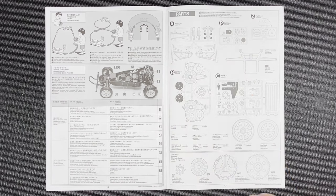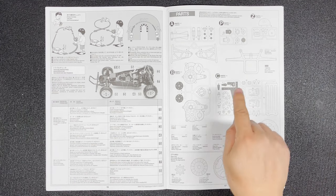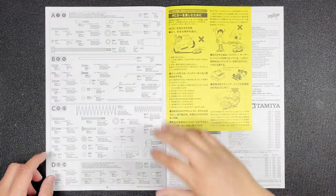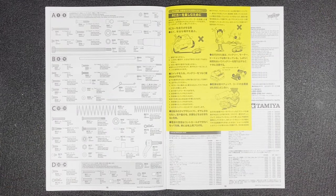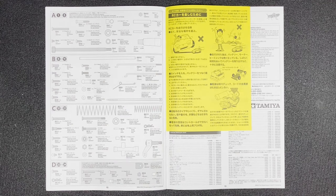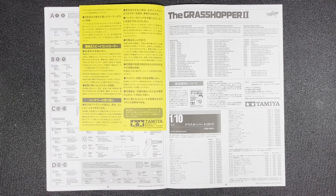Here are all of the parts that are in the kit. In case you need a replacement — for example if you break a suspension stay — you would need to buy the entire C parts tree, and the part number is listed right there. This covers the A, B, C, and D parts bags. The last page is a parts list with prices.